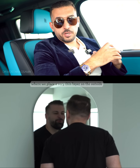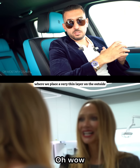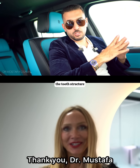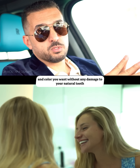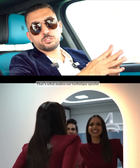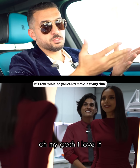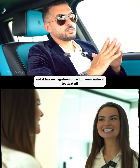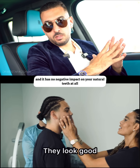What we do now is a modern technique where we place a very thin layer on the outside of the tooth without shaving any part of the tooth structure. It gives you the shape and color you want without any damage to your natural tooth. That's what makes our technique special — it's reversible, so you can remove it at any time and go back to your natural teeth, and it has no negative impact on your natural teeth at all.